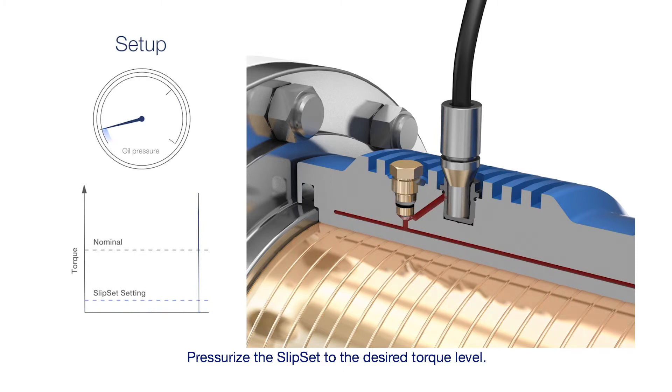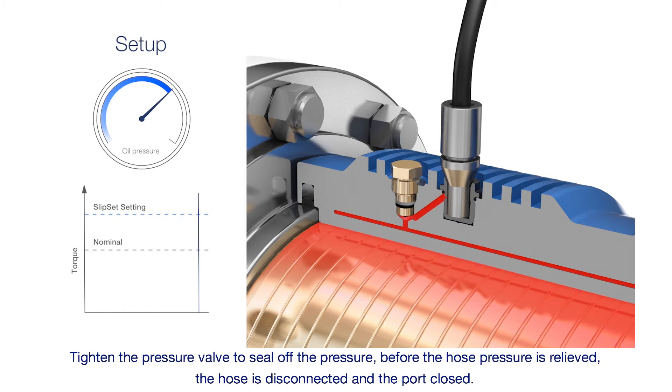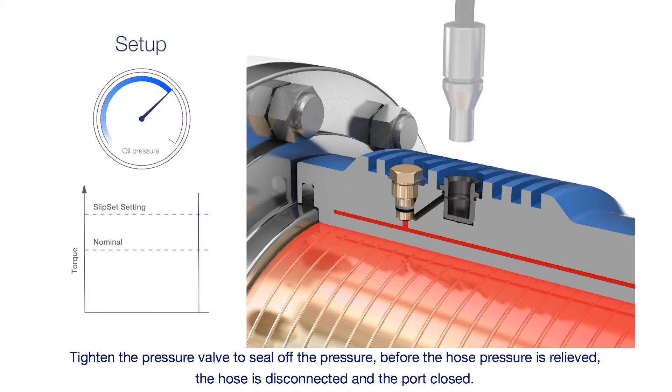Pressurise the Slipset to the desired torque level. Tighten the pressure valve to seal off the pressure. Before the hose pressure is relieved, the hose is disconnected and the port closed.